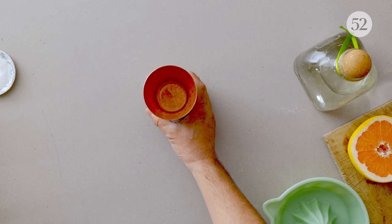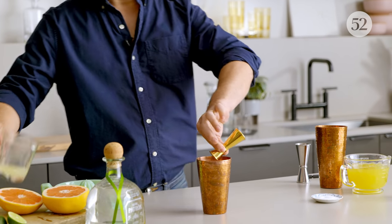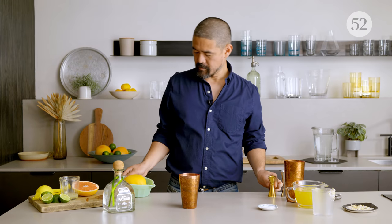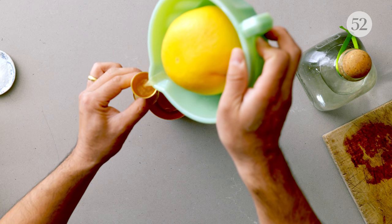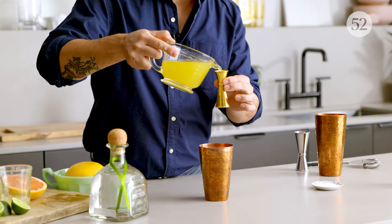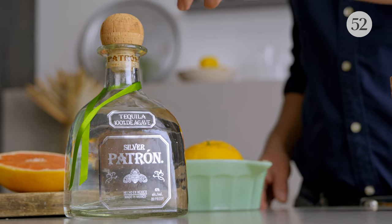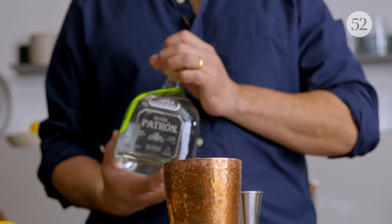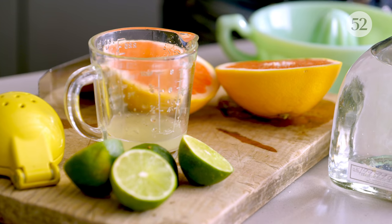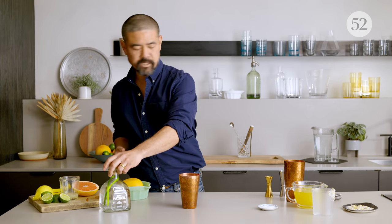I'm going to add all ingredients into the shaker. First, half an ounce of fresh lime juice, and this beautiful fresh squeezed grapefruit juice, half an ounce, and spiced lemongrass syrup, half an ounce. I'm going to add Patron Silver tequila — one of the most pure expressions of blue agave, with its character of rich round sweetness and grassy and floral notes. It really plays well with fresh high-quality ingredients in a cocktail. One and a half ounces. And just a pinch of table salt.